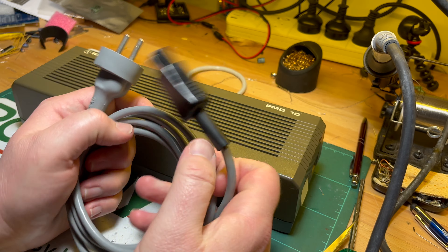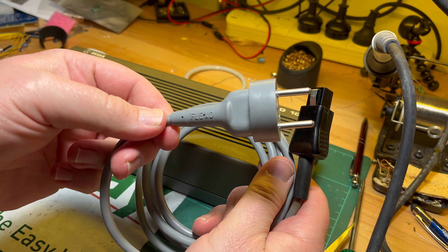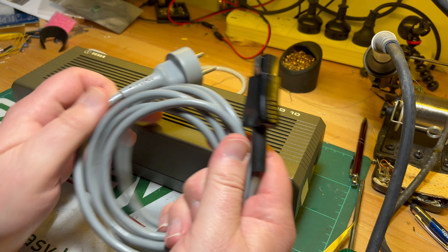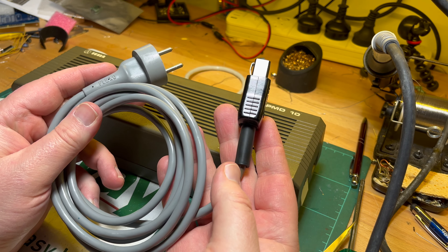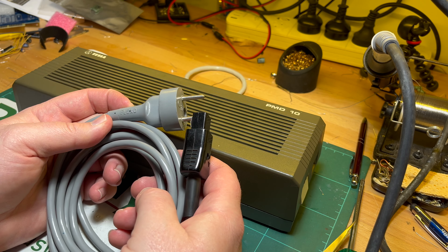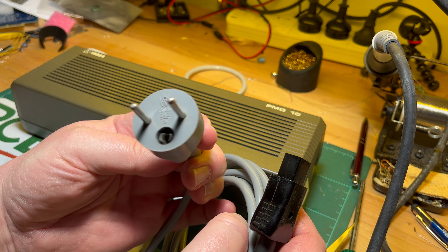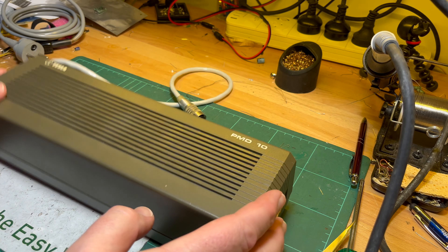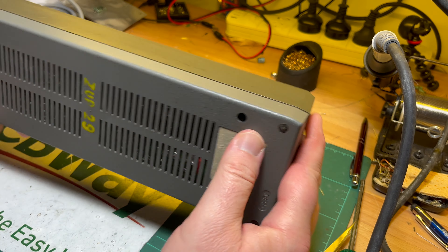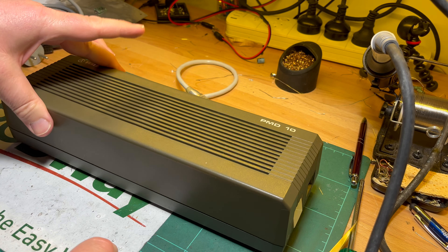What should I do with this cord - should I just chop this end off and put an Aussie plug on, or just unscrew it and put it on an Aussie cable? Anyway, we'll figure it out. Here is the PMD-10 - it's just missing one rubber foot so it's a bit unstable at the moment.